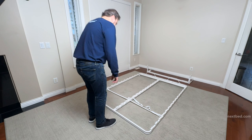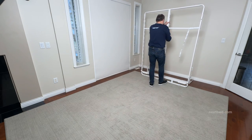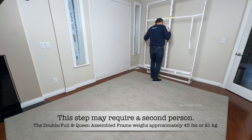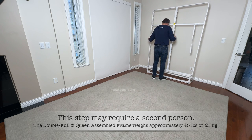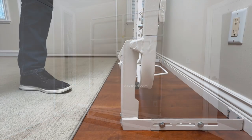Pick up the bed frame from the foot end and stand the assembled frame. Now lift and seat the hinge axles of the head frame into the hinges of the yoke assembly. Lean the bed frame towards the wall and stabilize the bed frame in the vertical position with two springs as per step 12.